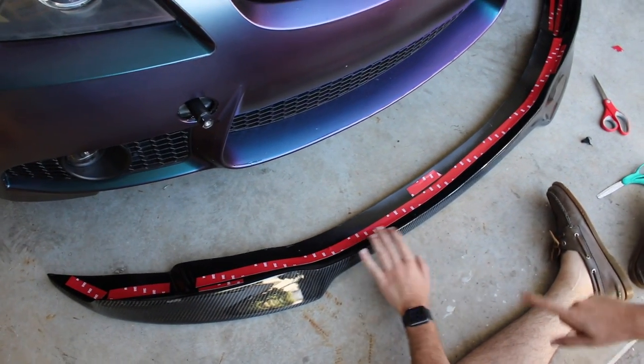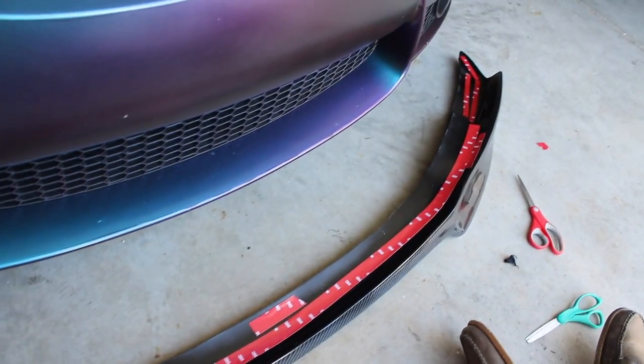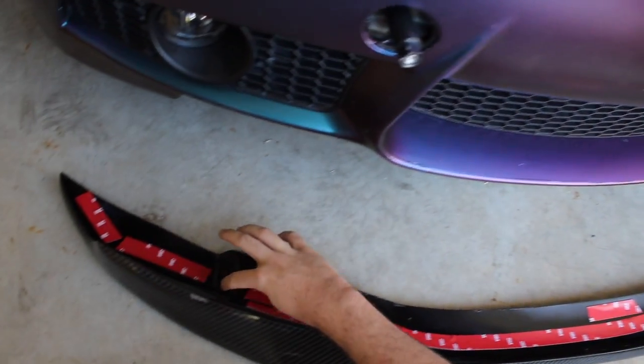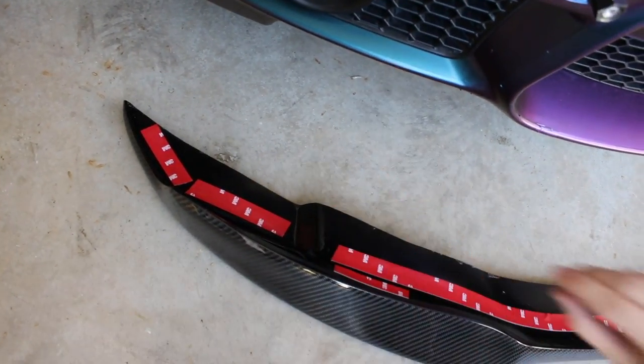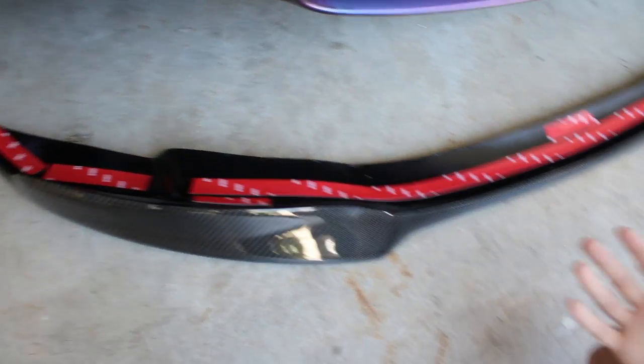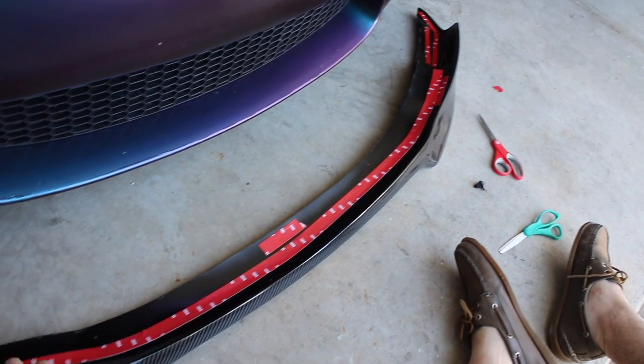All right guys, so now we have all the 3M tape on it. I just want to show you guys pretty much how we did it before I actually start peeling it. What I didn't do is put tape in these corners right here, because that's where it honestly fits in the most. If you put any tape there it gives it an extra layer and it's not going to sit right.